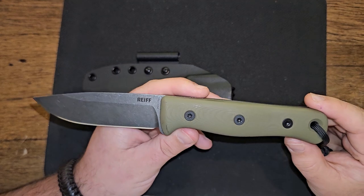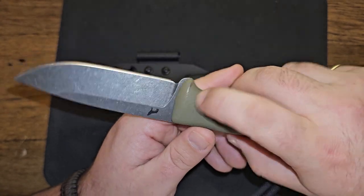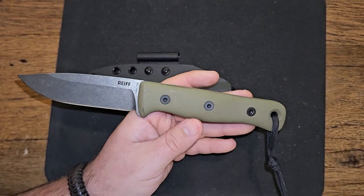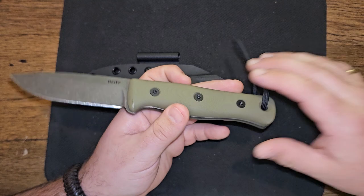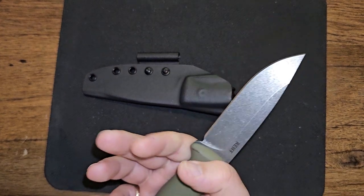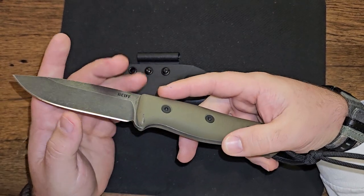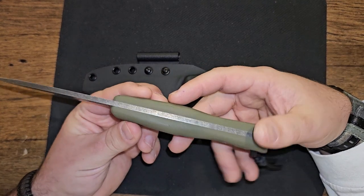It says 'F4 USA' on the blade and 'CPM-3V' right there. So this is the F4 Bushcrafter by Reiff Knives. I've watched a ton of YouTube videos and shorts about it and everybody is in love with them. I totally see why — I am in love with this knife. I don't think any of my tactical everyday carries or smaller EDC blades are going to take this knife's place on my side for quite some time.